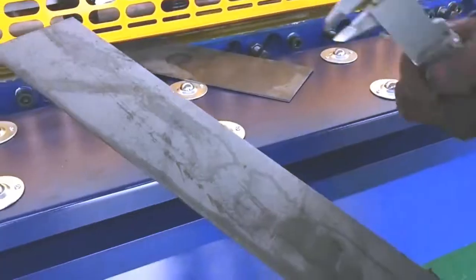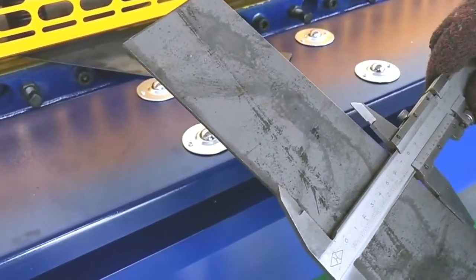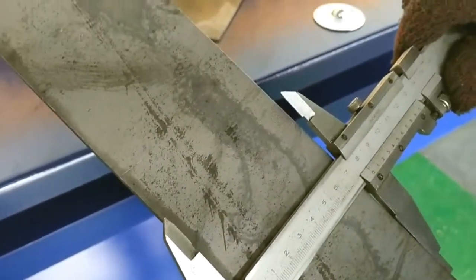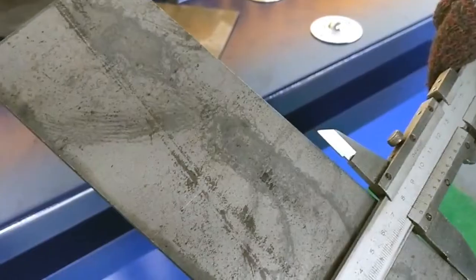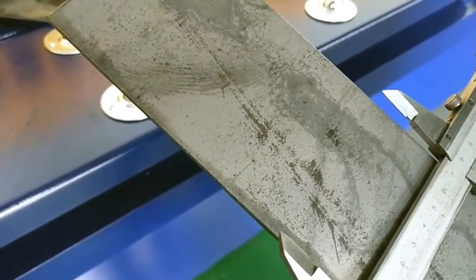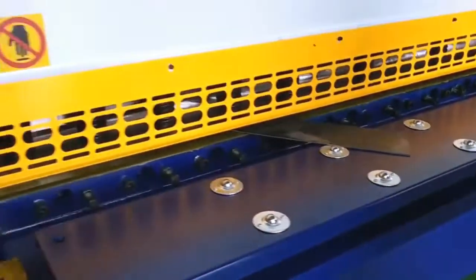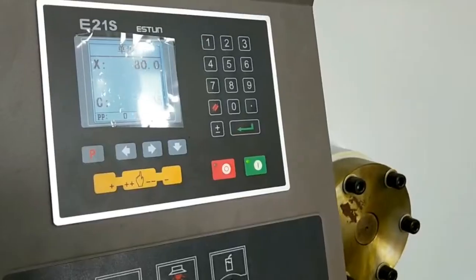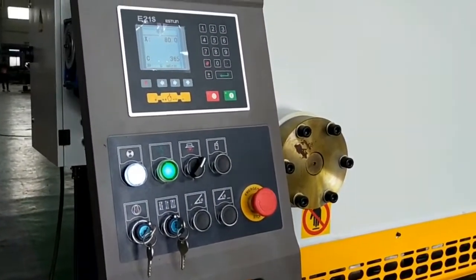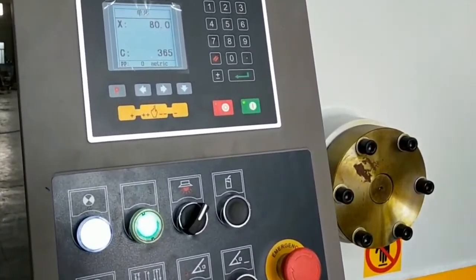First, we look at the cutting edges — no burr. The sheet doesn't show any deformation. Then we check the width of cutting. The sheet width of cutting is the same as the date displayed by the controller.